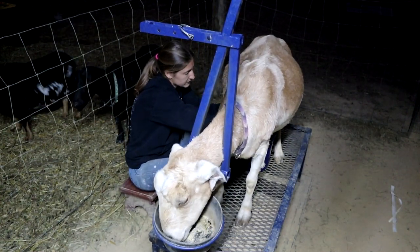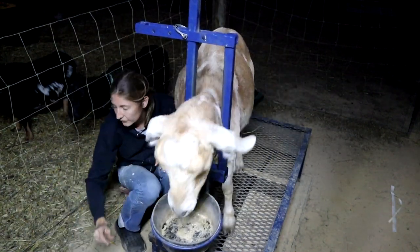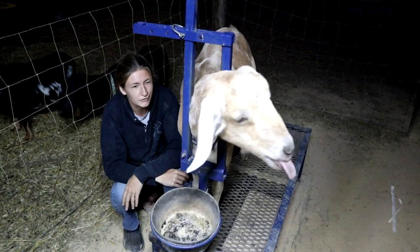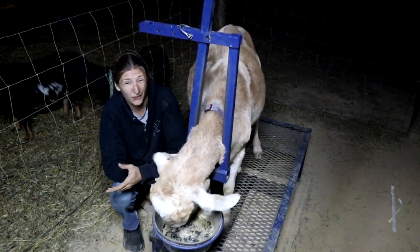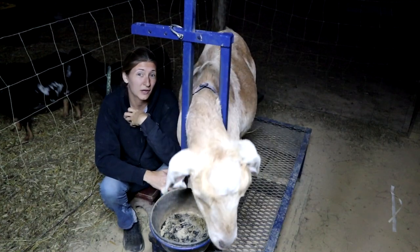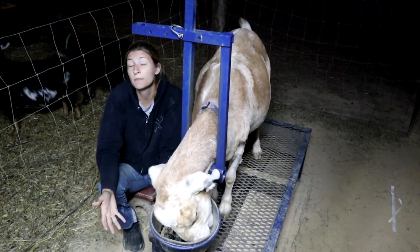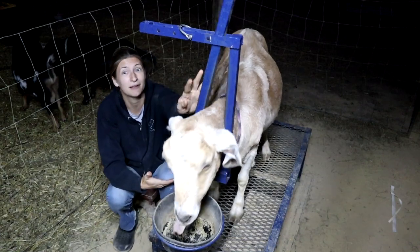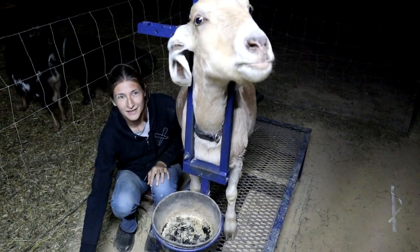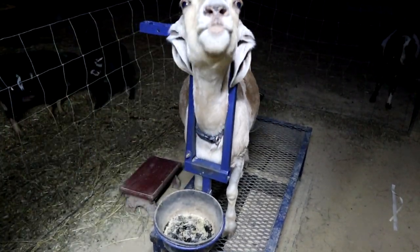The colostrum is the first milk that any mammal produces right after giving birth and it is full of antibodies. It's different from the regular milk that they produce later on — it's usually going to be more yellow, it's very thick and sticky, and it's actually kind of sour so we don't usually want to drink it. We want the babies to drink it because that's going to kick-start their immune system because they came out of basically a sterile environment coming out into the world which is not sterile, so they get those antibodies from their mom.